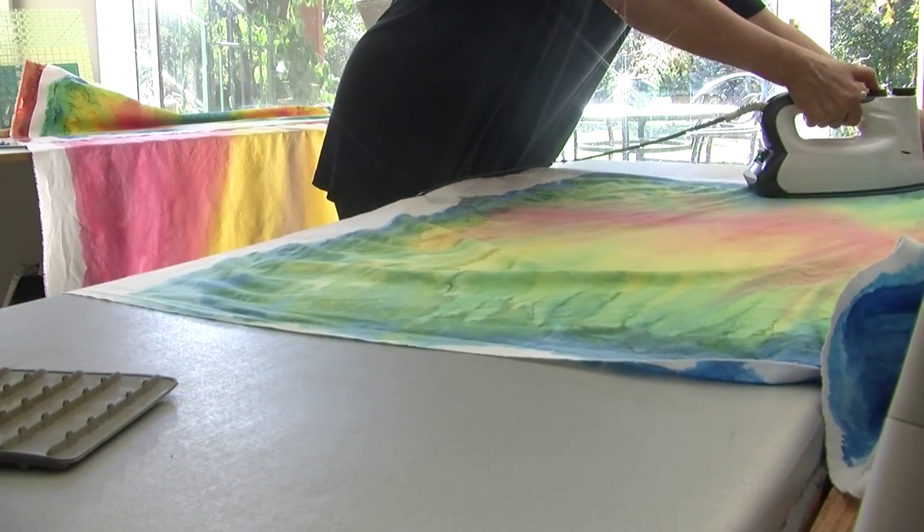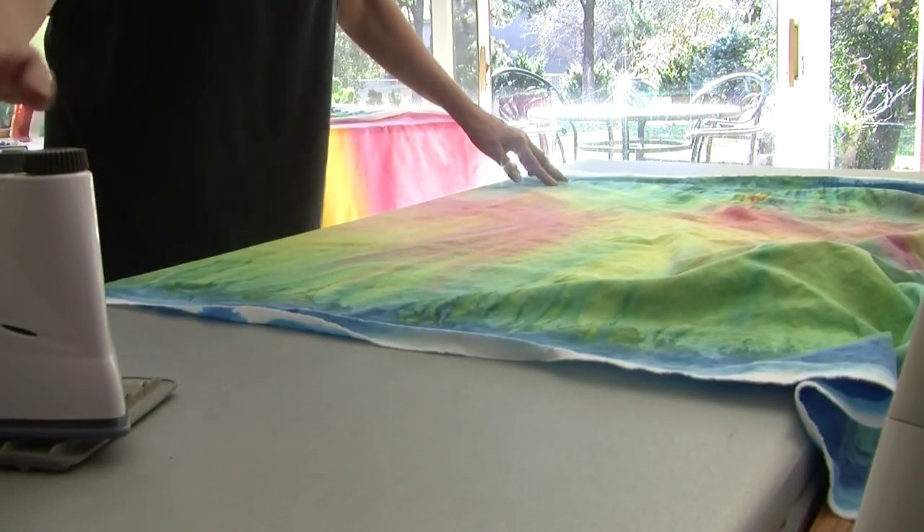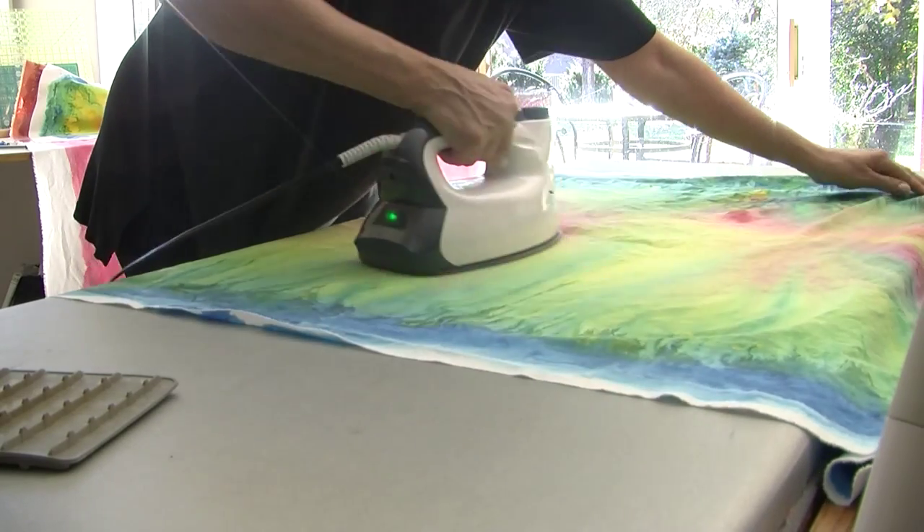Step 6. After allowing the piece to completely dry within the 1 week, you may now machine wash, dry and then press it so you may begin quilting.